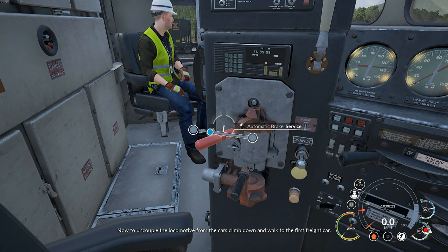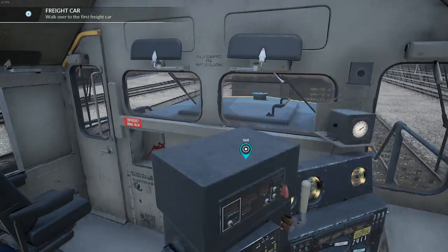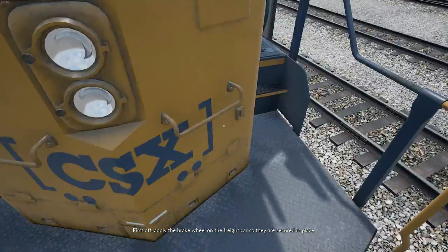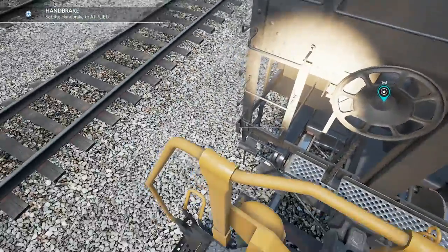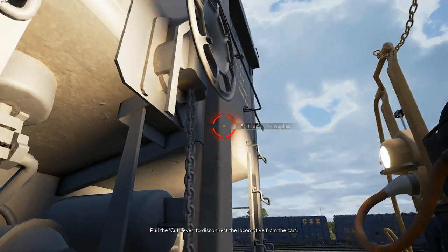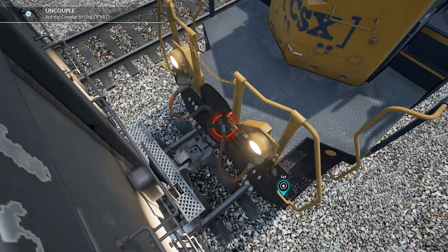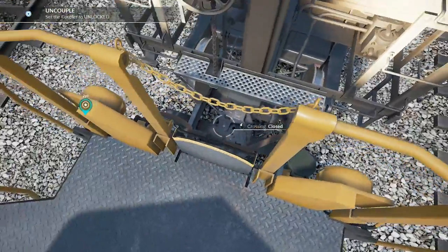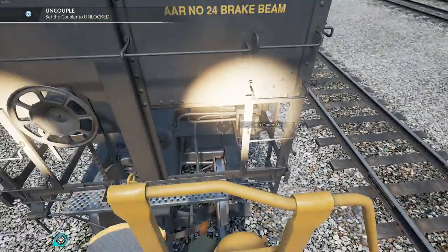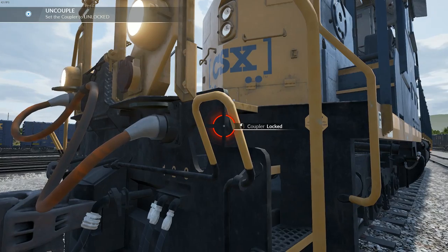Now to uncouple the locomotive from the cars, climb down and walk to the first freight car. Apply the brake wheel on the freight car so they are secured in place. Pull the cut lever to disconnect the locomotive from the cars — I'm doing the cut lever. There we go.